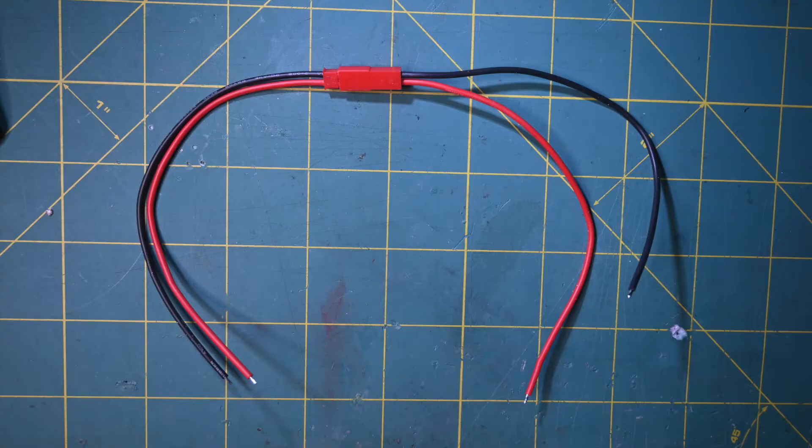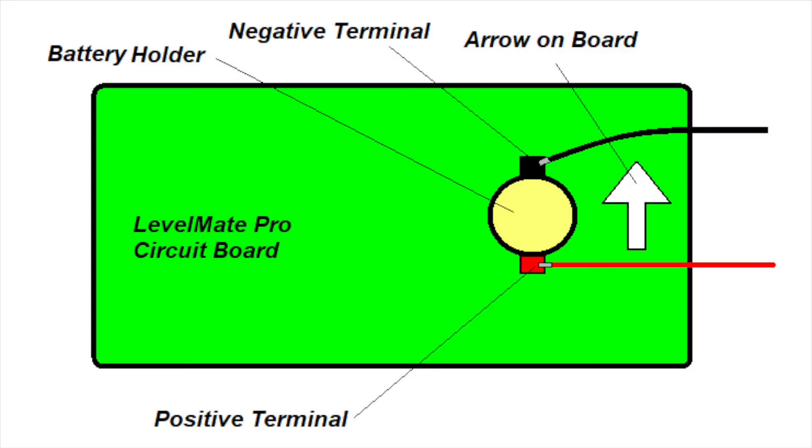After taking this video, I actually changed the wire out to a connector. I did that so that I could test all three of the levelers without having to re-solder everything. The connector is a red and black wire — red being positive, black being negative. So if you want to use a connector, substitute the black wire for the yellow wire in the video.